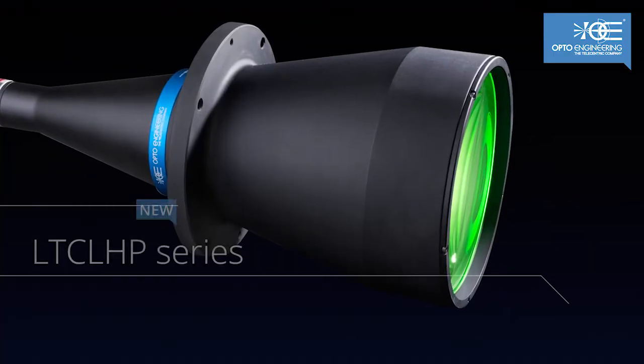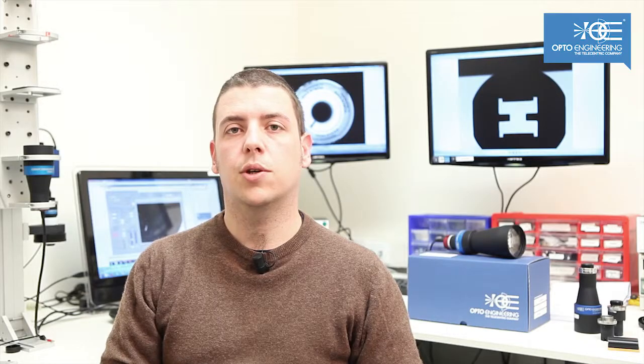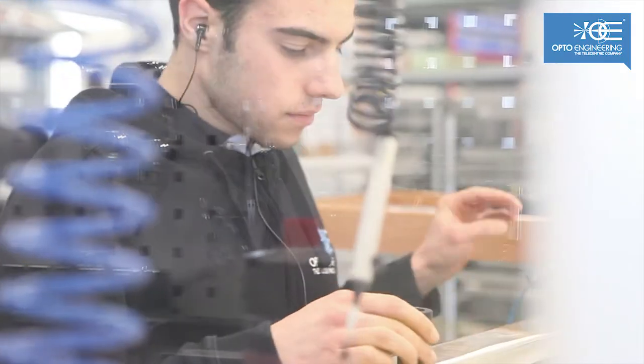The new LTC LHP illuminators offer all the advantages of collimated illumination, while offering improved performance with respect to our LTC L series.